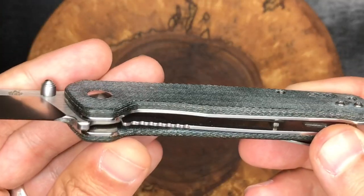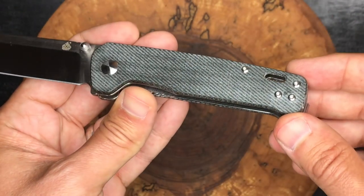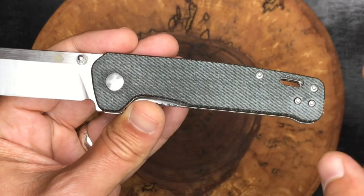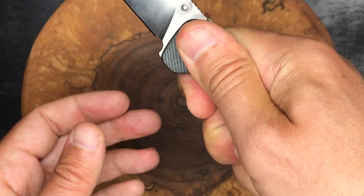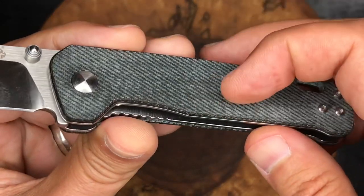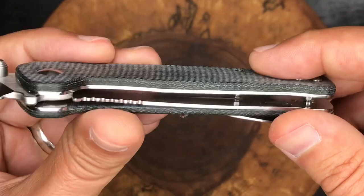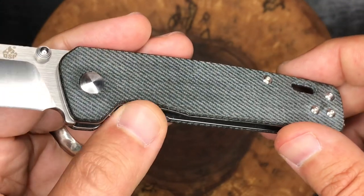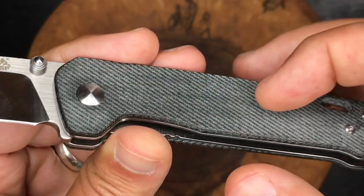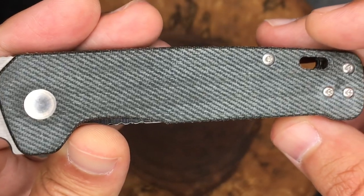These denim micarta handles are very, very nice. You can see it darken up where I've been holding it — that's just the moisture and sweat from your hands. If it were to air out and dry out, it would be a nice consistent color, but when you do hold it, it picks up heat and moisture and darkens up. This micarta is soft — not as soft as, say, an Esee or a Tops fixed blade knife, but not as hard and plasticky as some other micarta on budget knives. It's a nice medium between soft touch and plasticky feeling. You can see the layers of denim micarta and the nice pattern on top.